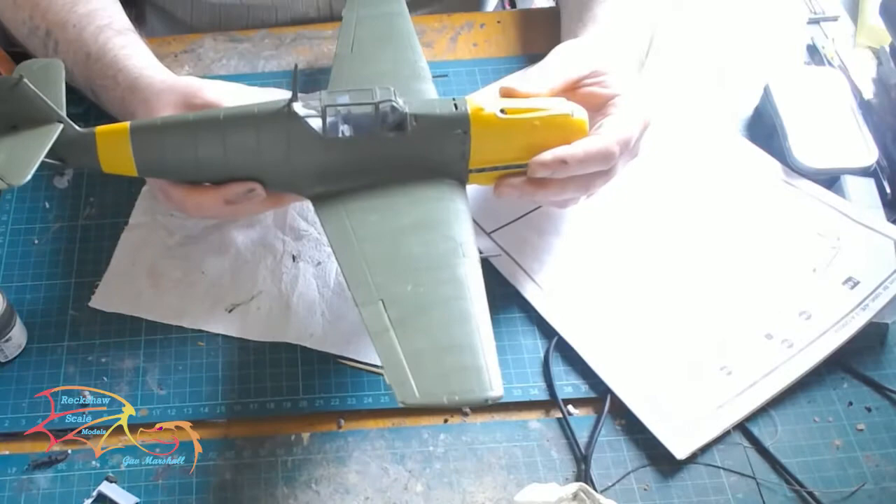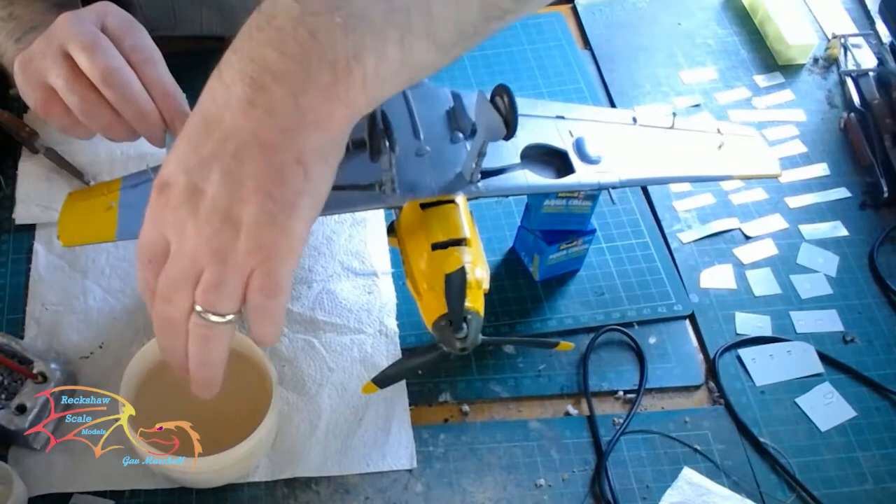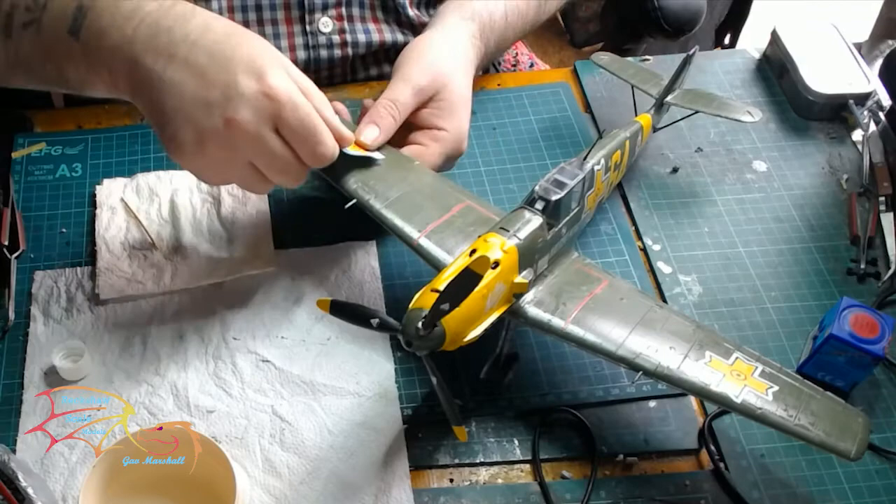Now it's time for a coat of gloss clear polish or varnish before I put the decals on. So it's time for the decals — I'll fast forward this part. They're put on the normal way: warm water, then some decal sealant, then placed on. There were no problems with the decals at all — they went on very nicely.